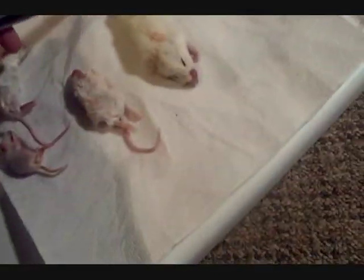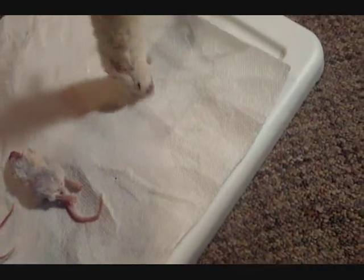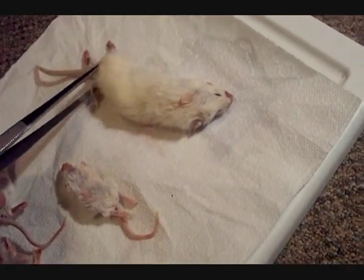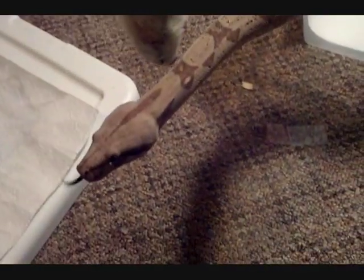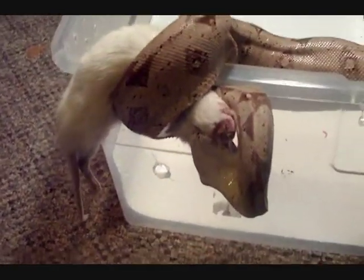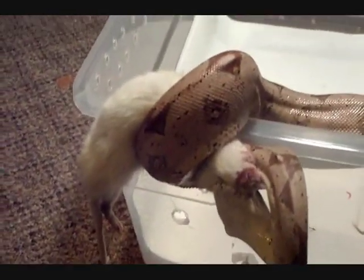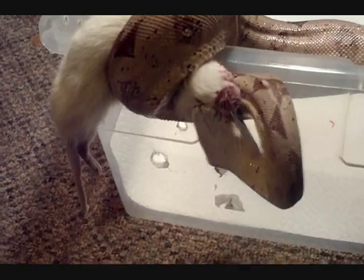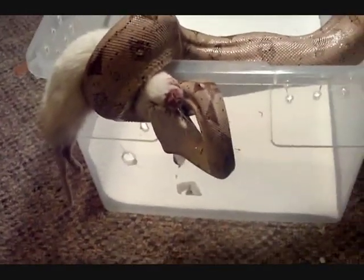This is going to be her second rat — she's on small rats now. What you do is you just pick up the rat, or whatever you're feeding your snake, by the tail or at the bottom or back feet. Then what I do is give her a quick little tap on the side and she'll grab it right up. That's really all you do.